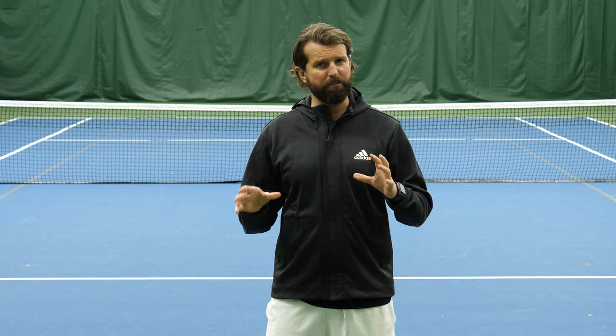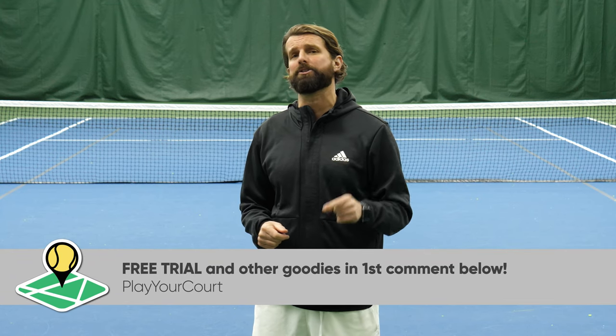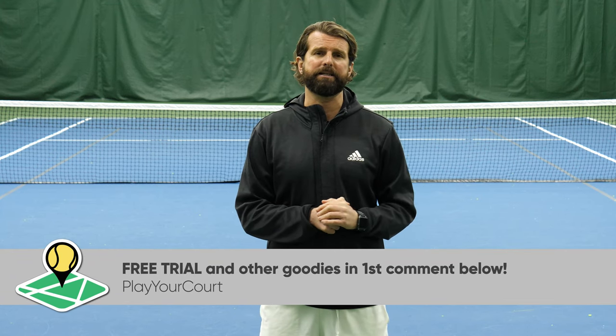Today we're talking about how to disguise your serve, and this instruction is for PlayYourCourt members with a rating of 70 and up — a little bit more advanced. If you're not familiar with the membership, check out the comment section. The very first comment is going to be a link to check out the membership for free.